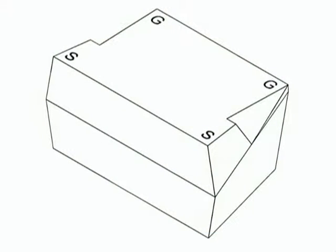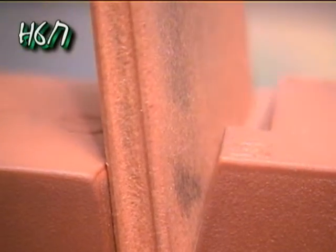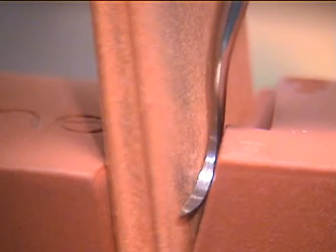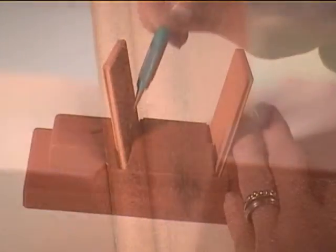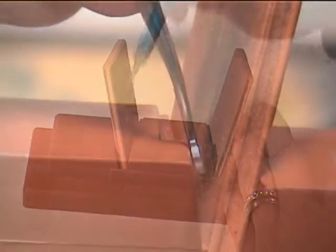Position the V-Hone on a table with its front facing you. Position the terminal shank of the H-6-7 Scaler on the S-Rest. Holding the instrument in a pencil grip, move the instrument back and forth against the Hone and hold the V-Hone steady with the other hand.